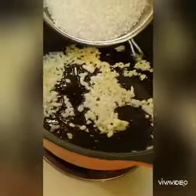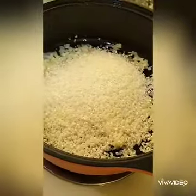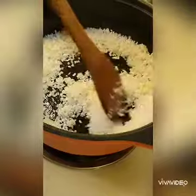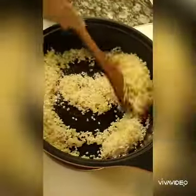Once the onion is translucent, you can add in the unwashed ground grain rice. Just kind of fry it — toast it until it's a little bit crackling, and then you can add in your stock.